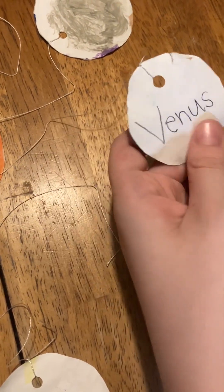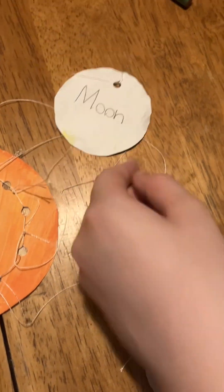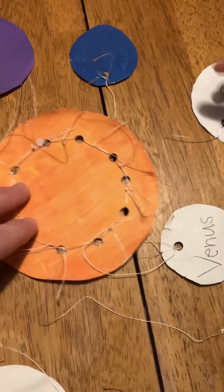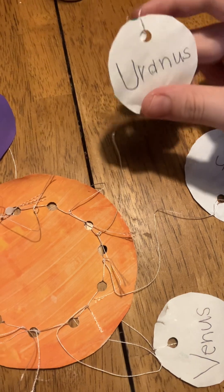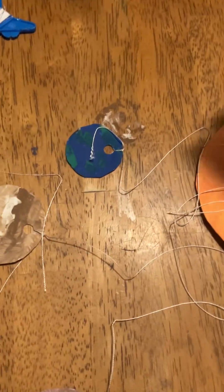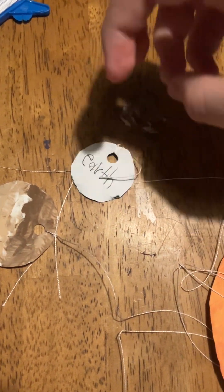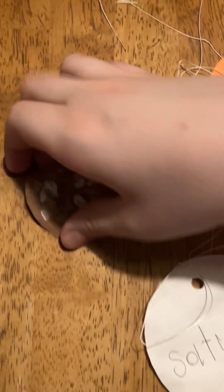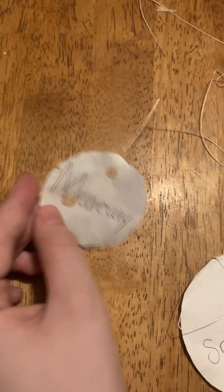Venus, the moon, and even the sun — the sun has it on the back. This is Uranus, and then this one is Neptune. This is Earth, this is Mars, and this is Mercury.